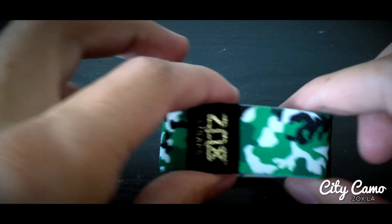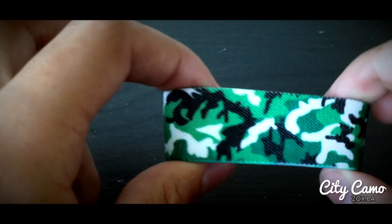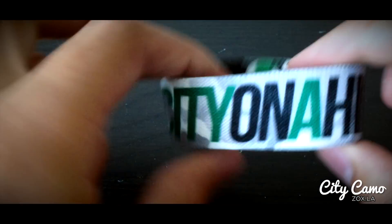Next one after that is City on a Hill, also known as Boston. This one is a light green and a dark green, along with white and black camo. This one repeats around like that. Inside of it says City on a Hill.